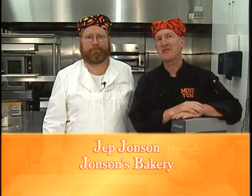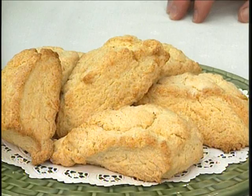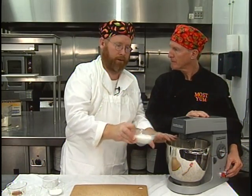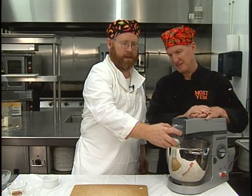Welcome back to Robert's Most Yum Cooking Show. Jep Johnson from Johnson's Bakery is now going to make for us scones. What's the difference between a scone and a biscuit? A scone has sugar. This is half a pound of all-purpose flour — I'm going to add in half a cup of regular granulated sugar. That's one of the big differences; biscuits tend not to have any sugar. Scones have sugar and eggs, so they're sort of a sweetened biscuit. And you make everything from scratch — absolutely.